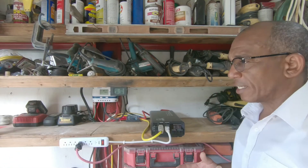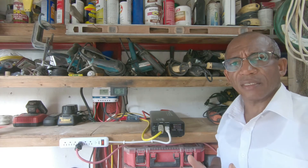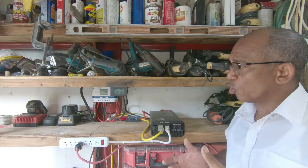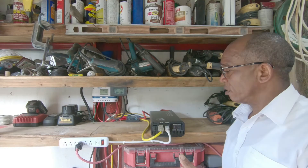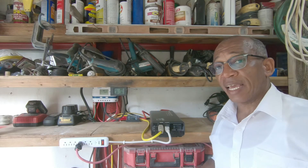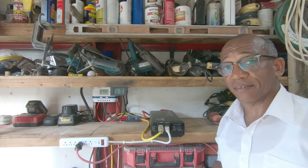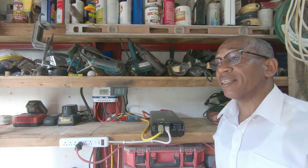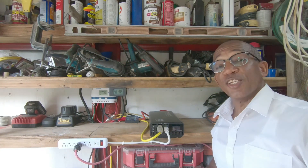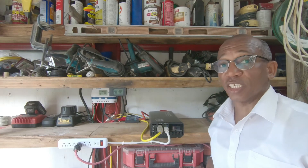Most of the parts I acquired were purchased online. You may be wondering how you could go about acquiring an inverter, solar panels, charge controllers, and batteries here on the island. Try Mtech Electric, Budget Marine, and Island Water World. In no way am I affiliated with any of those local stores.